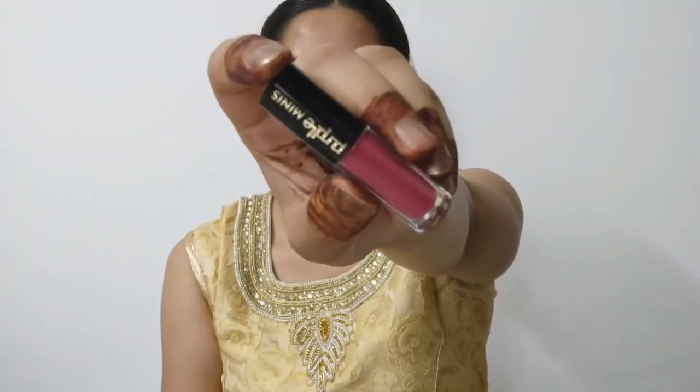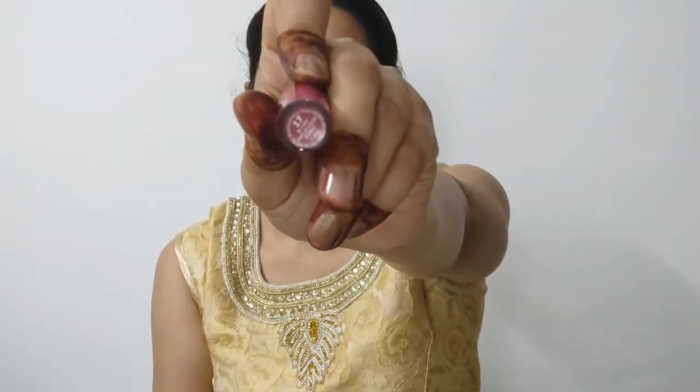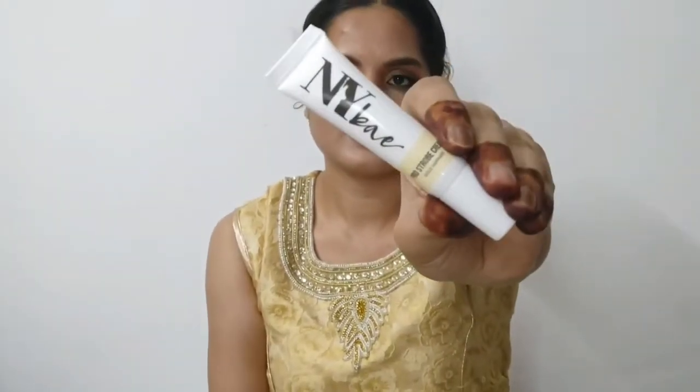Now I am using Purple Mini's pink color lipstick. My shade is 17. It's a beautiful feminine pink lipstick that completes the Diwali makeup look.